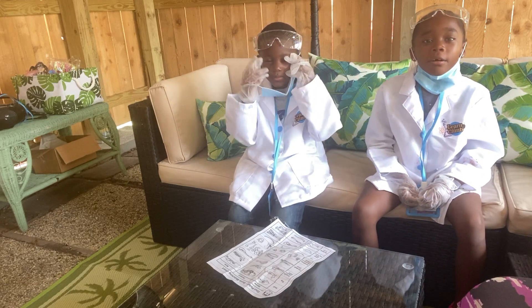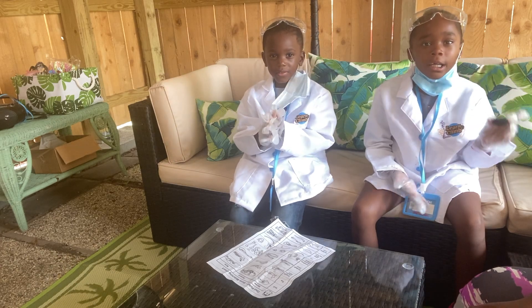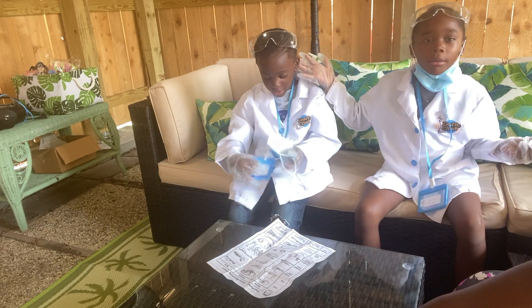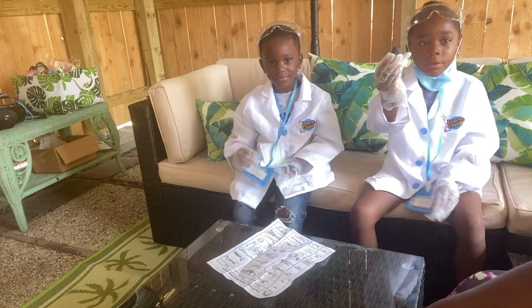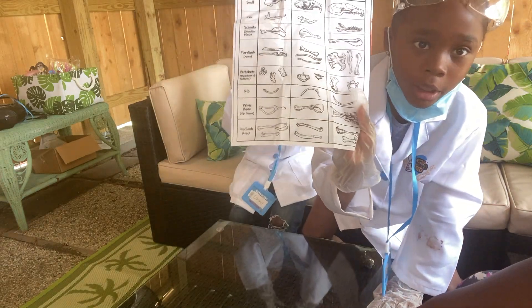Hi guys, today we're going to be doing a pellet and we're going to see what's in it. I'm Scientist Jayla and this is Scientist Carmel and we're going to see what's in the pellet. We have this chart to see what we're going to get.